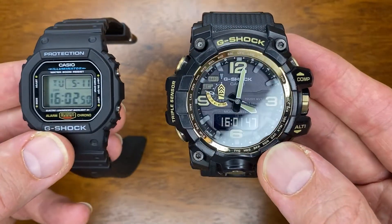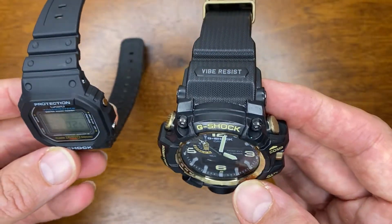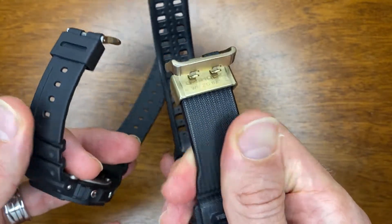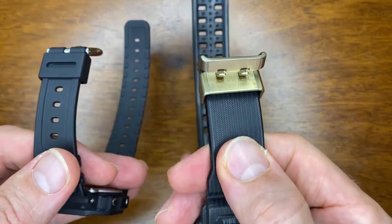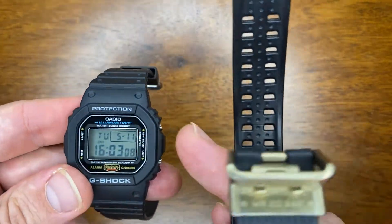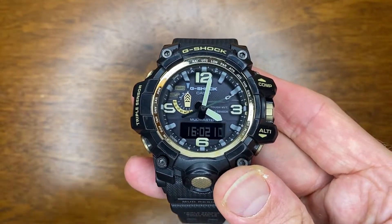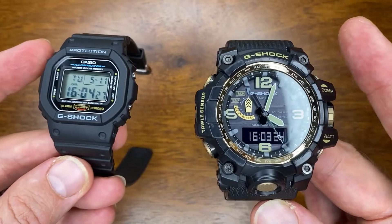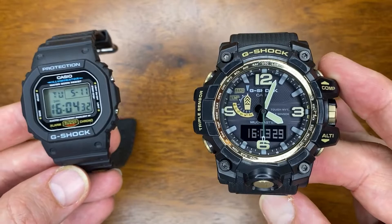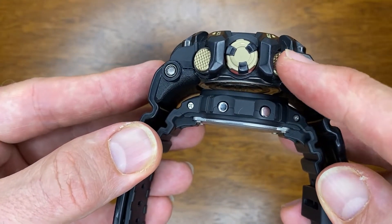There's quite a difference in the general quality and feel of the watches. The Mudmaster certainly feels better — the band is much nicer and more tactile, feeling like something of quality versus a little cheap on the DW. I don't want to say anything bad about the DW; I do like it, but there is a big difference. On wrist, the Mudmaster has a lot more presence, being bigger and heavier. There are also some very significant differences between the buttons.